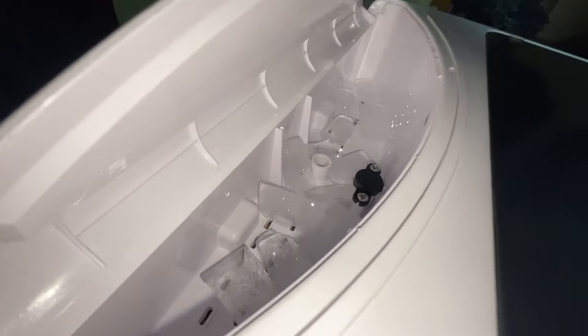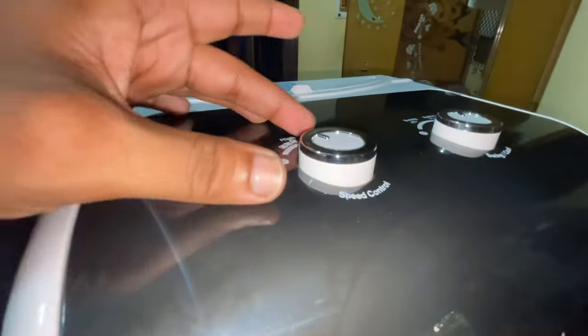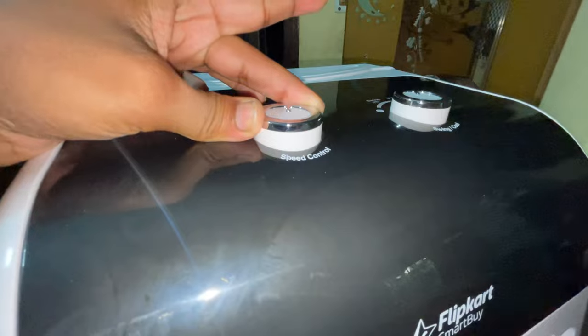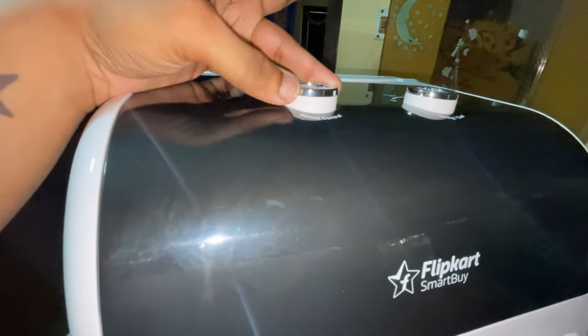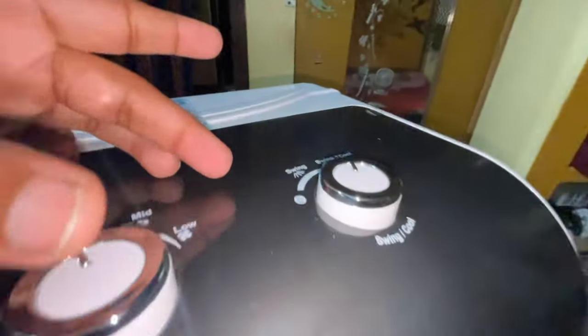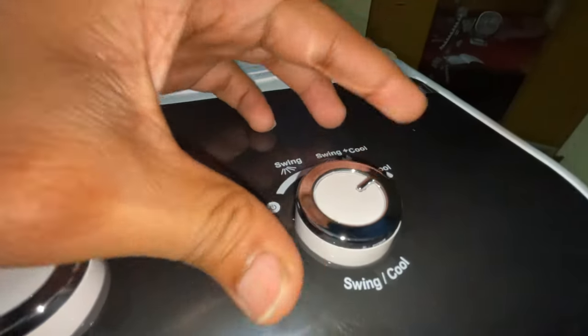This is an ice cube. So, I have to take a look at how cooling it is. Guys, let's take a look at the 3rd mode: this is high, this is medium, this is low, this is high — this is the 3rd option. This is cooling, this is a swing, this is a swing.